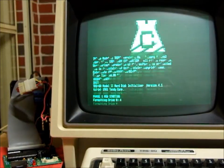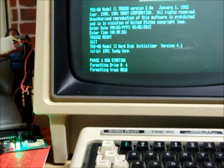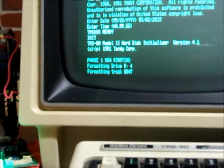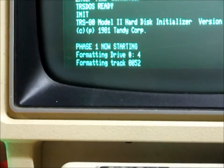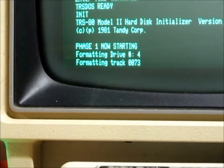So there you have it — you can see it's counting through the cylinders: 18, 19, 20, 21, 22... The green light on the FRED is on full and the red light is flashing periodically. This process, phase one, takes quite some time — longer than my camera's got memory — so I'm going to stop here and drop back in when it's near the end of its formatting process.